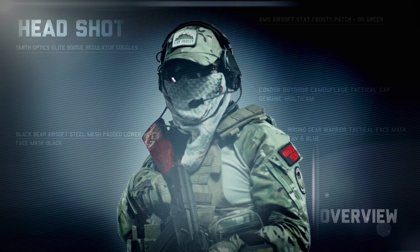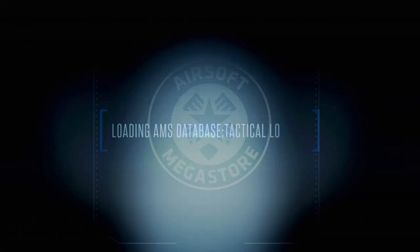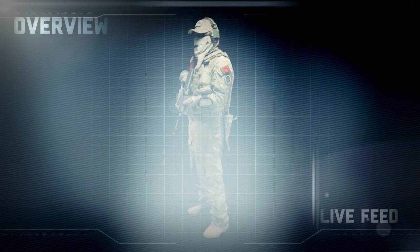Loading. Tactical overview. Free stand by. Tactical overview.